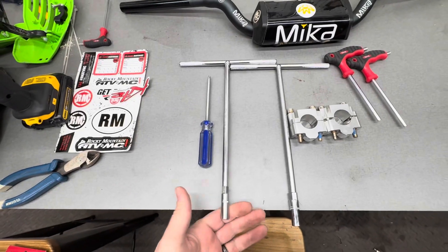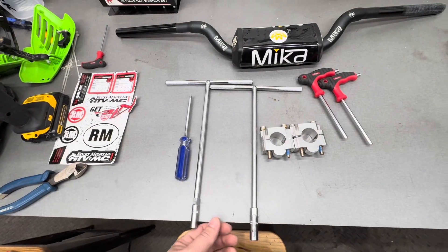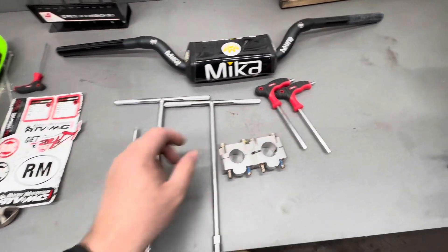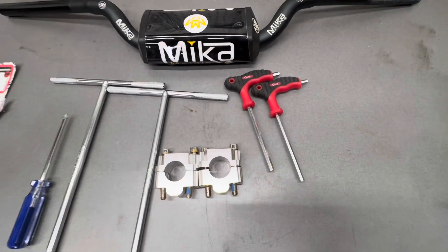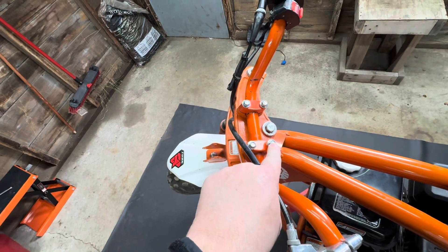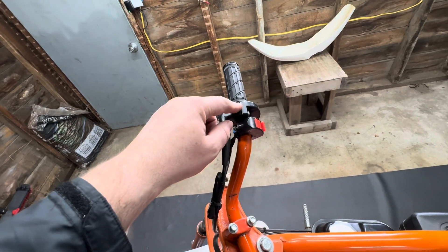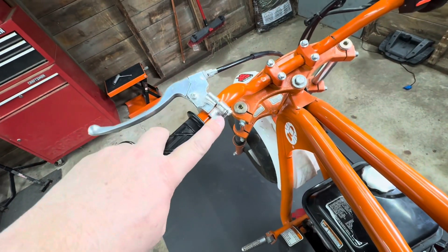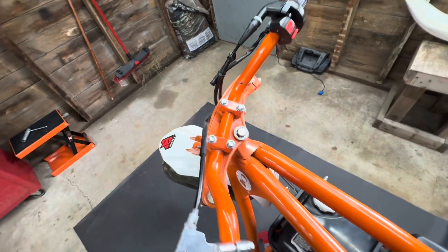I like using T-handle wrenches for my projects — I've got a couple different sets of them, they're really convenient and nice to use. You'll also need a number one screwdriver, and then a 4.5 and a 5.5 millimeter hex/Allen key. The first thing you need to do is pull the old bars off — it's just these four bolts here. The kill switch and throttle both take a number one Phillips, the brake is an 8 millimeter T-handle, and then a 10 millimeter T-handle.